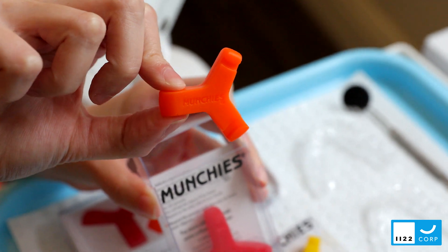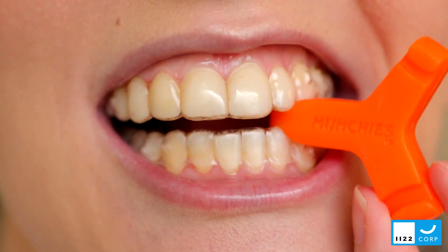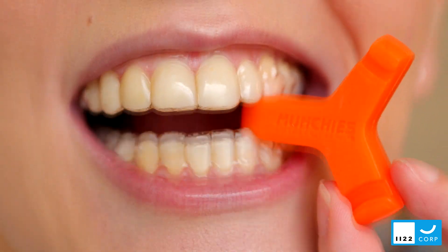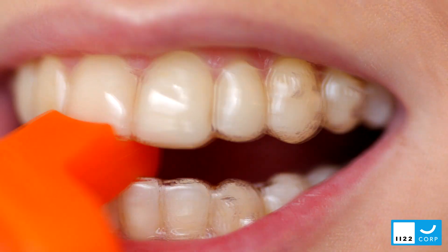Our aligner changeover packs feature an orange device from the Munchies Firm range and a larger red device from the Munchies Max range, and are best used when changing over to a new set of aligners.